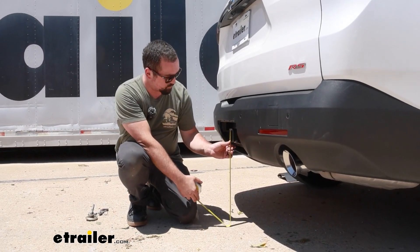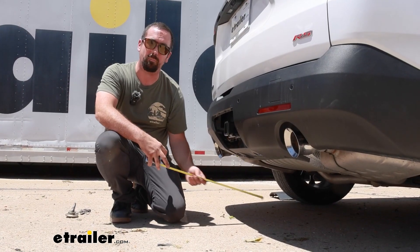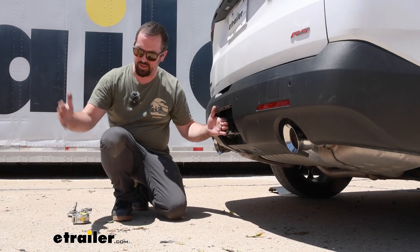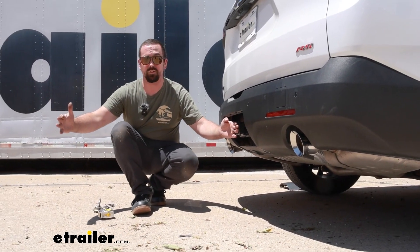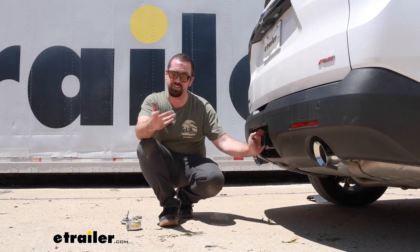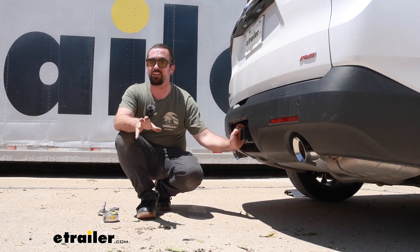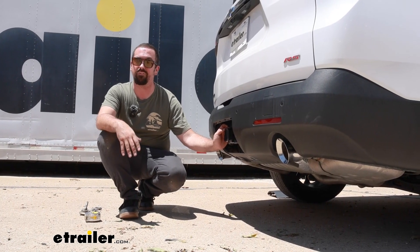As far as ground clearance goes, this one comes in at twenty inches so you really don't need to worry about it bottoming out. Just know that hitches do extend the length of the vehicle, so if you're going up a pretty steep incline they can hit the ground before the vehicle — just something to keep in mind when loaded.